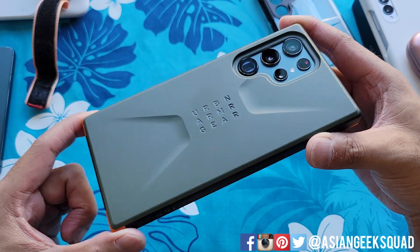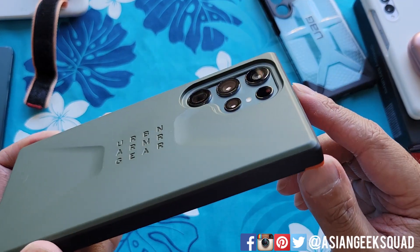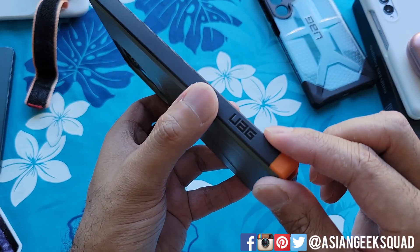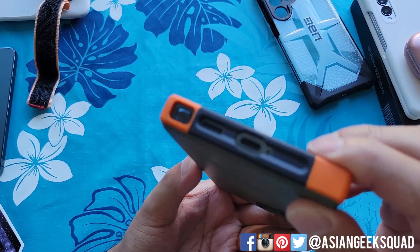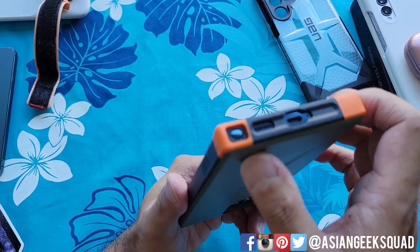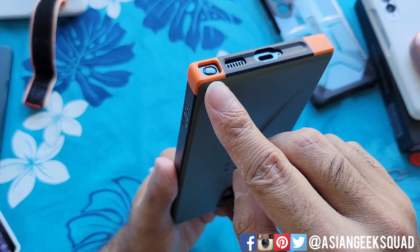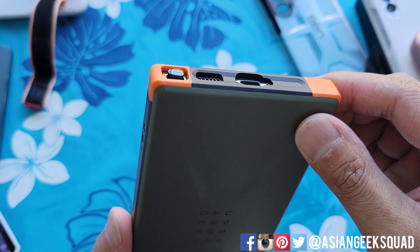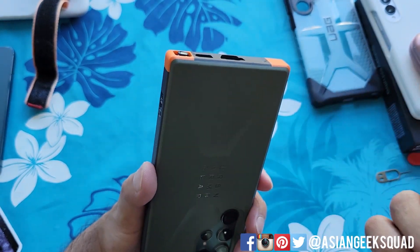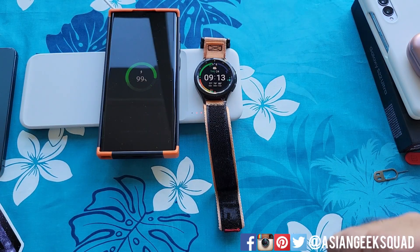On the back we have the UAG logo, and the camera cutout is quite different from the Plasma — the cameras are still well protected due to the raised profile of the backing. On the other side is a small UAG logo. Along the bottom are cutouts for the speaker, charging port, and S-pen. One notable difference: the Civilian series maintains its rectangular profile around the S-pen area — it's not recessed, so you'll need to use your fingernail to pop it out.